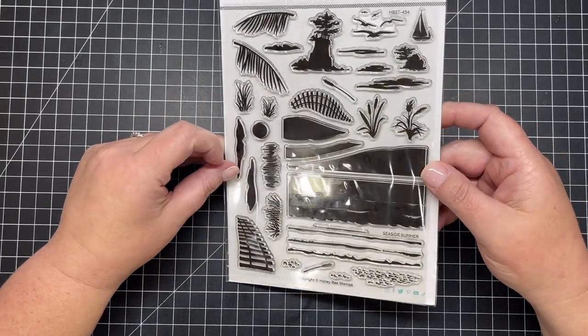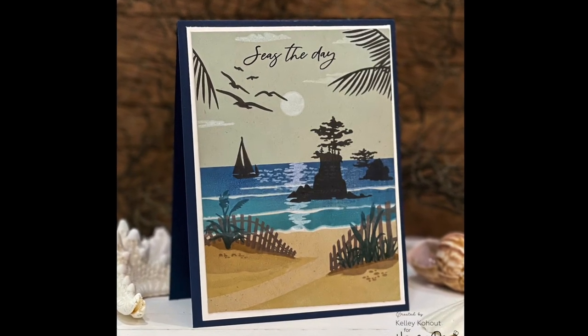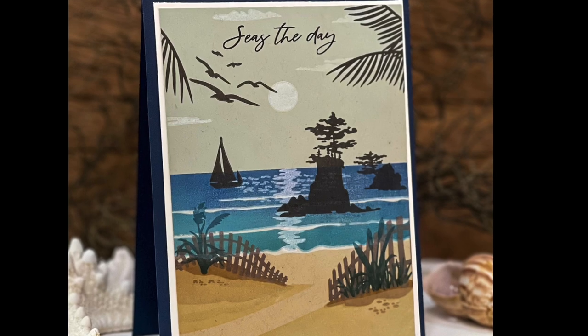Here's a look at a card I created with the Seaside Summer stamp set. You can see all the layers of sand to the water, the little islands, the palm trees, and the seagulls.